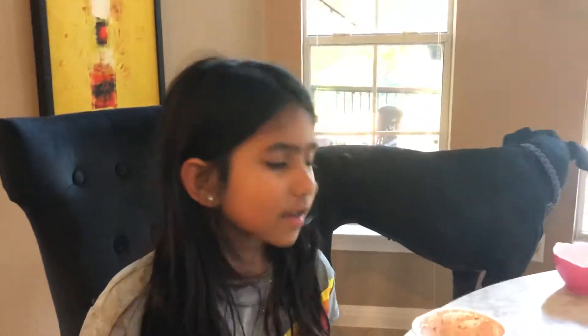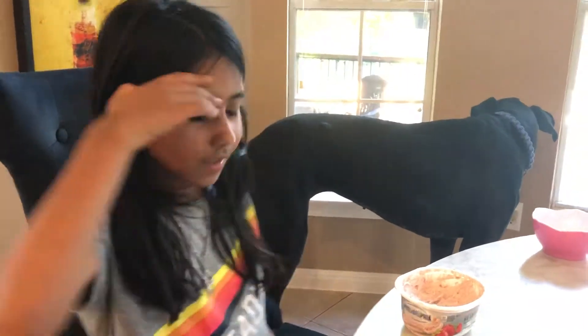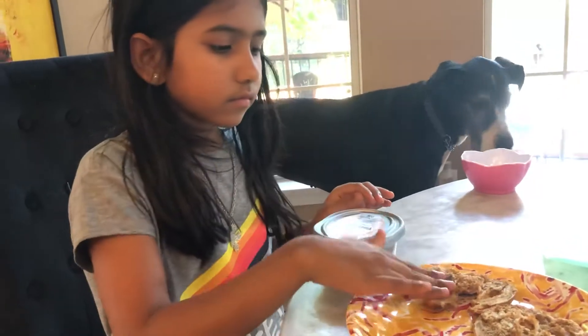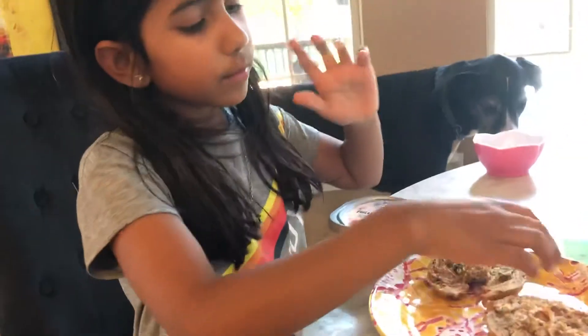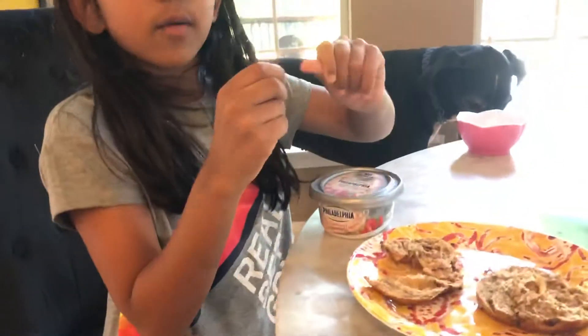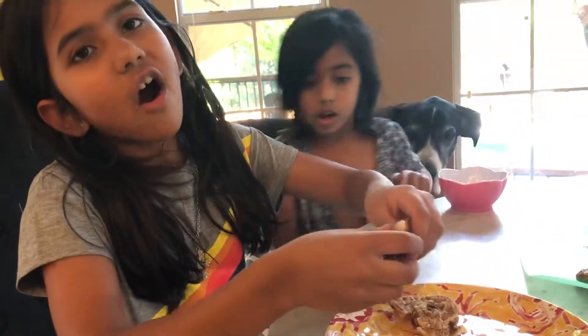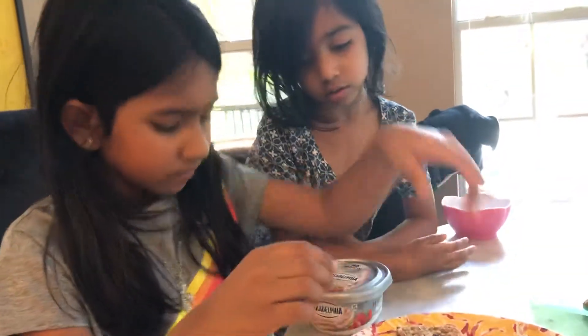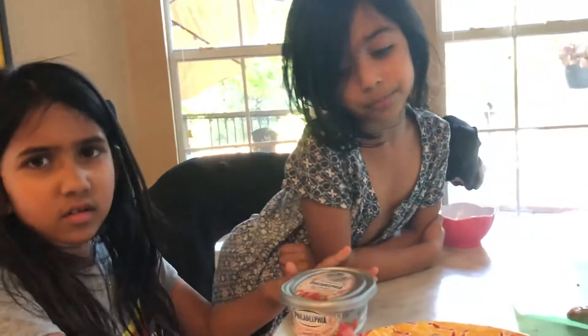If you eat directly from the tub, make sure others in your house aren't going to eat it — scoop it onto a plate instead. You can use a knife, but I like to use my hand since I'm a little scared of knives. I got cut once, so now I avoid sharp things I can't control.